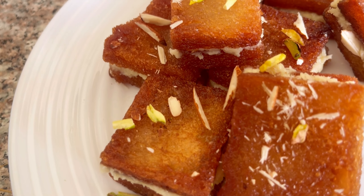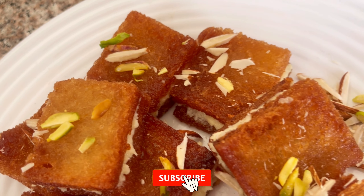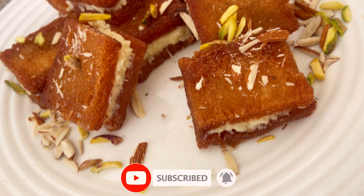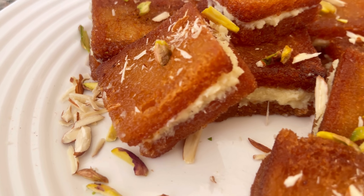If you like this recipe, please consider subscribing. Like it and share it. Click the bell icon so that if you are not subscribed to the channel, you will get a notification first. Thank you very much, God bless you.